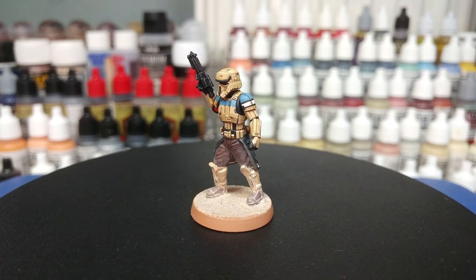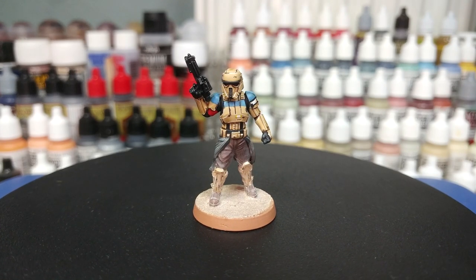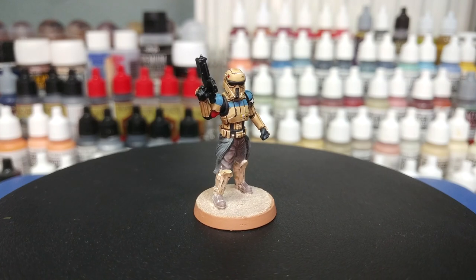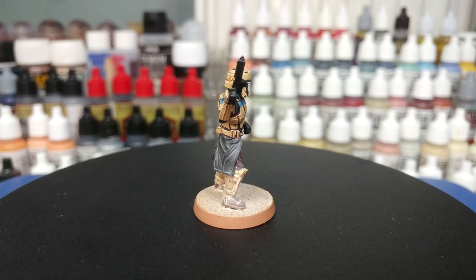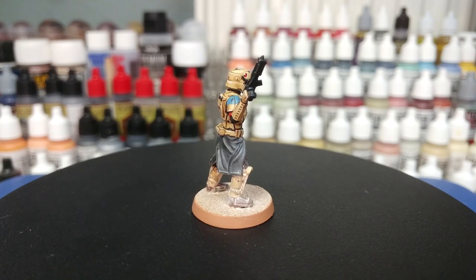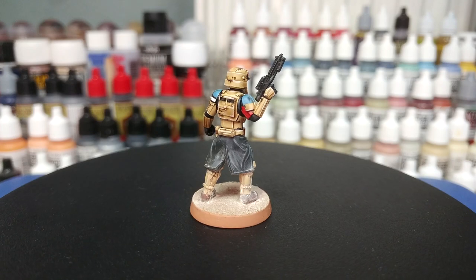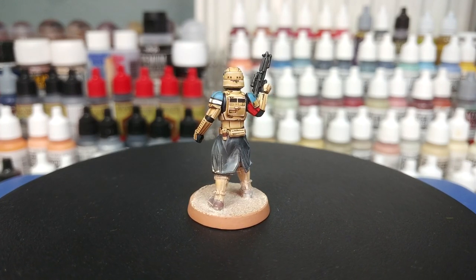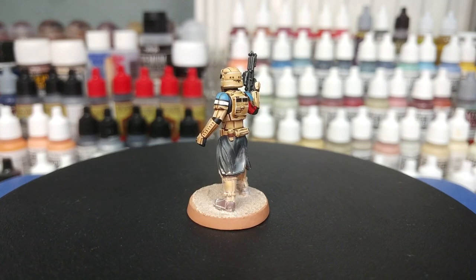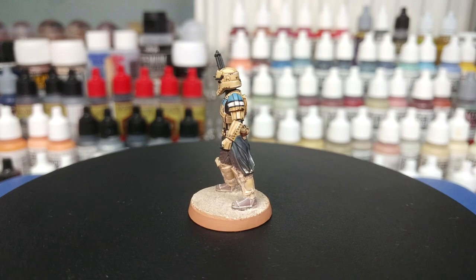The coastal defense troopers, or shore troopers, were just the coolest by far. This fella here is a 3D print from Dark Fire Designs — I'll make sure the link is in the description. You can also pick up physical prints from them, and there is a discount code: use 'sonic sledge' to get 10% off any purchases. All the paints for this one will be listed in the description below.